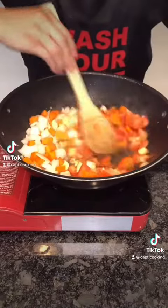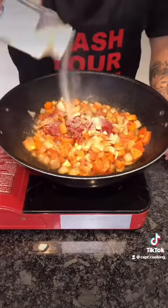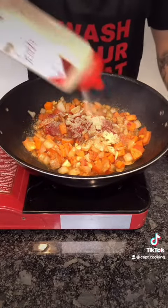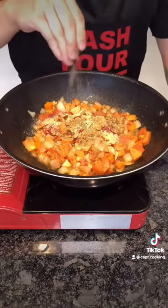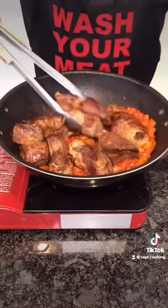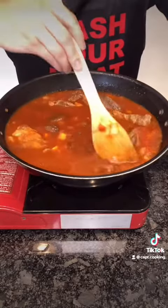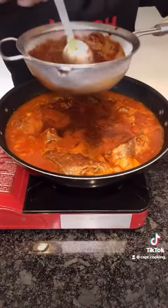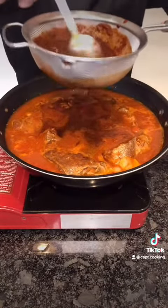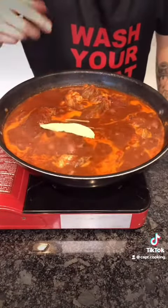Medium heat — add the veggies and cook them down for 10 minutes, then add 1 can of tomato paste. Season generously with onion powder, black pepper, garlic powder, cumin, oregano, and chicken bouillon, then combine and cook down for another 5 minutes. Add in your meat and 32 ounces of beef broth, then mix so everything's fully incorporated. Now I'm straining the chile mixture into the pot, but you could just throw it in if you want. Add in some cloves and star anise, a cinnamon stick, and bay leaf, then combine.